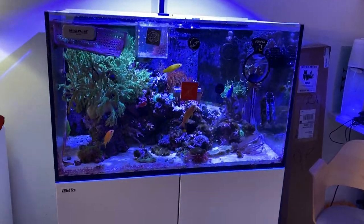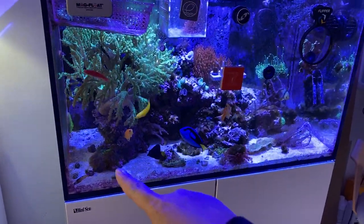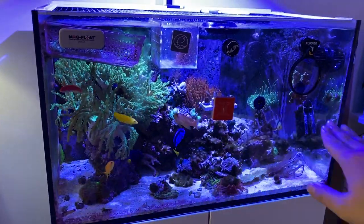It's going to be a quick cycle — probably going to be like a day or two, honestly, maybe even shorter. As you can see, there's no cyano anywhere, which is crazy.